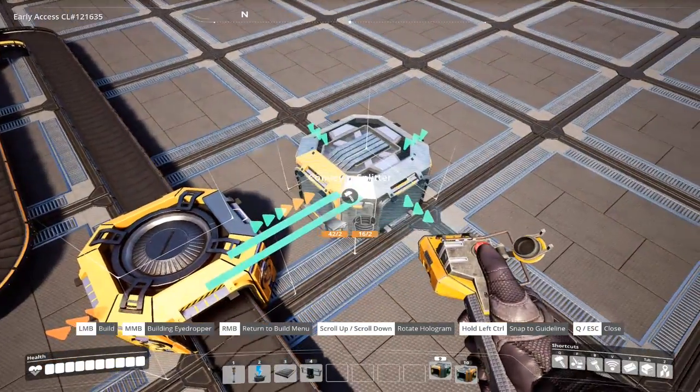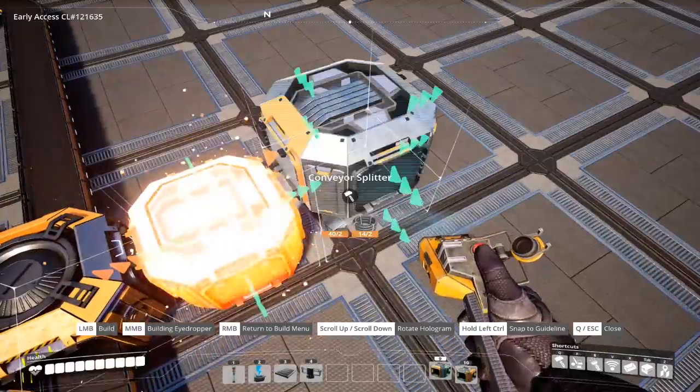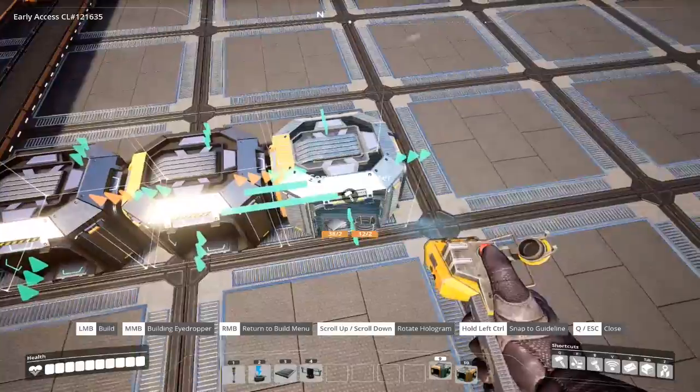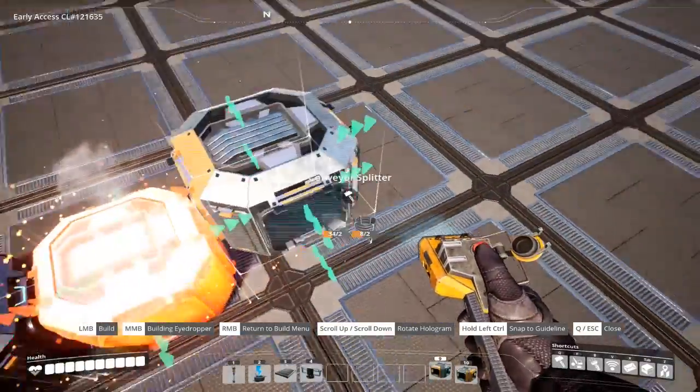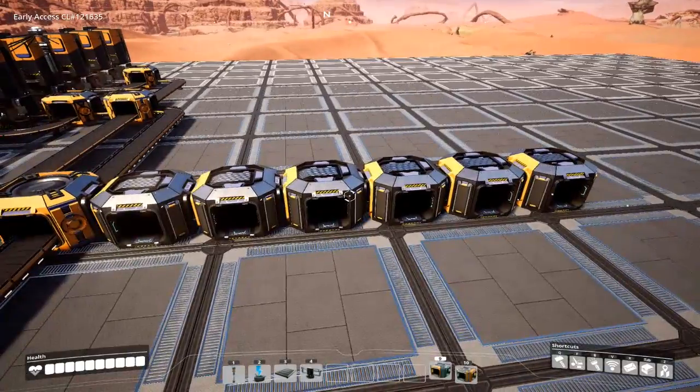What we're going to do is start with splitters — six of them, actually. We're just going to go ahead and drop them down. You can see I'm spacing them so that we have a little tiny gap in between each one, just enough to see between them. Now we have six splitters, one after the other.